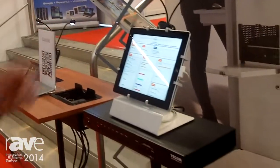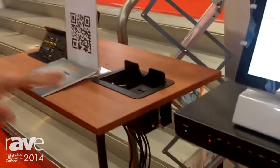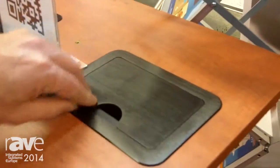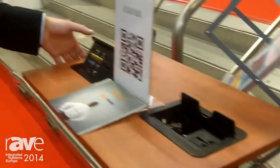Over here we can see our tabletop connection boxes — a retracting cable with a lid that can be closed up, with a power socket.